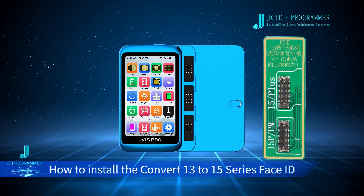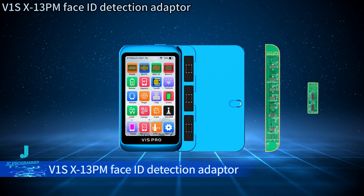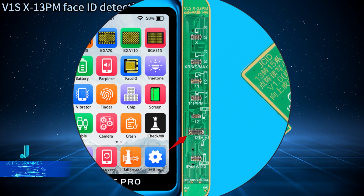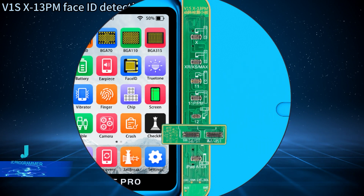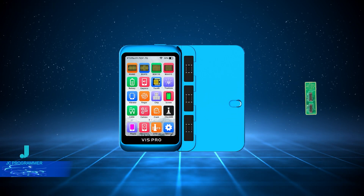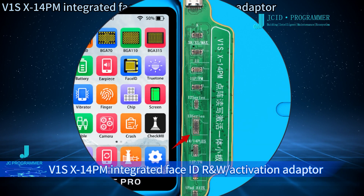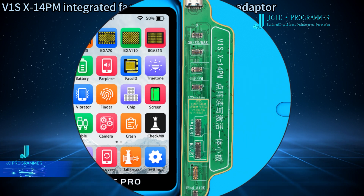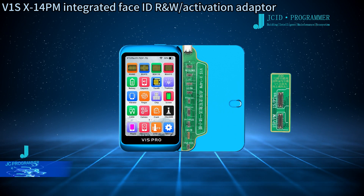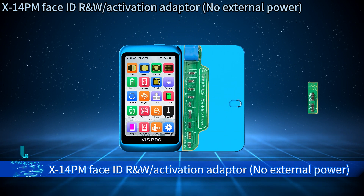How to install the Convert 13 to 15 series Face ID R&W Adapter: V1SX13PM Face ID Detection Adapter, V1SX14PM Integrated Face ID R&W Activation Adapter, V1SX14PM Adapter, and V1SX14PM Face ID R&W Activation Adapter No External Power.